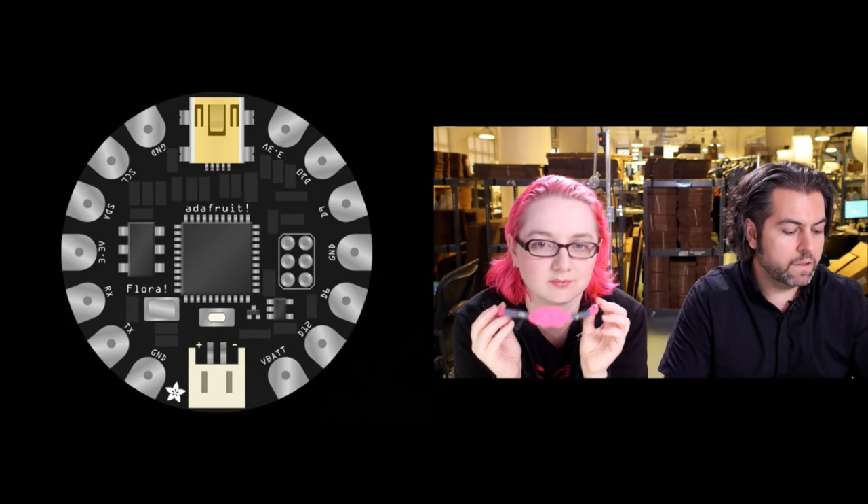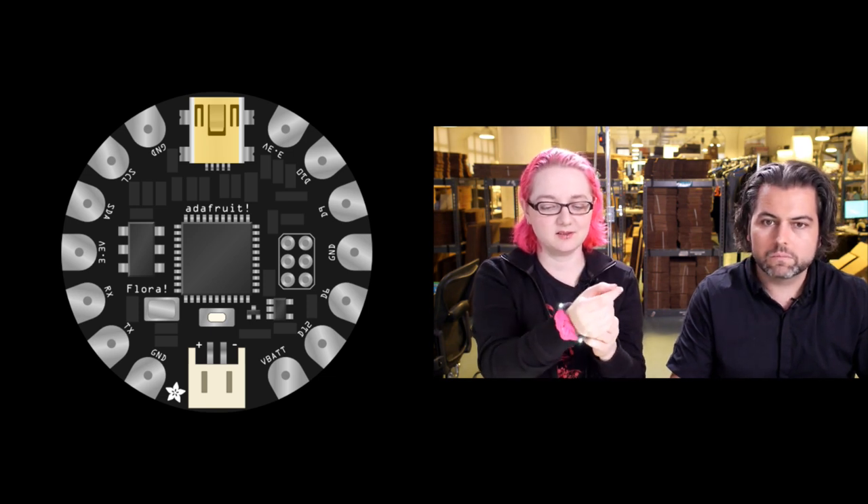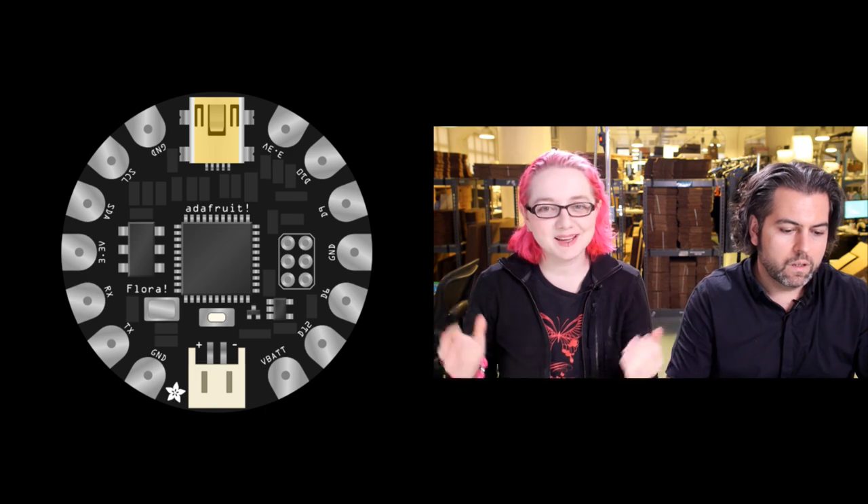And just a special programming note — we reached 10 million YouTube views today! 10 million, so we're like a little TV network. The bracelet has a magnet clasp and a little LED on it. It's a friendship bracelet Becky made for you.